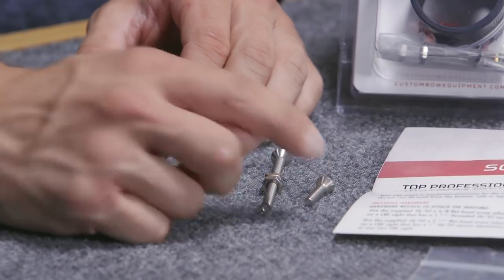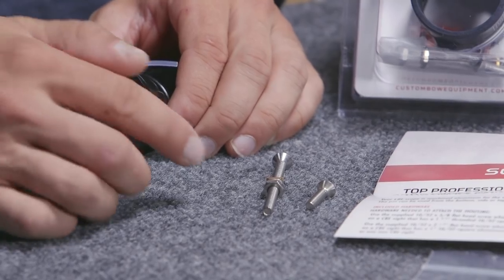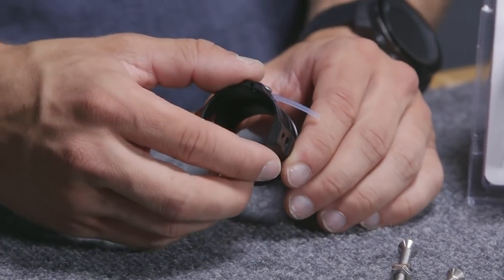It includes everything you're going to need to get it set up. If you're mounting it to a CBE scope or sight with the right adapters, you can just use that small screw. If you're mounting it to a different manufacturer's sight, you're going to need that longer screw to get it all the way through the scope rod that they have.